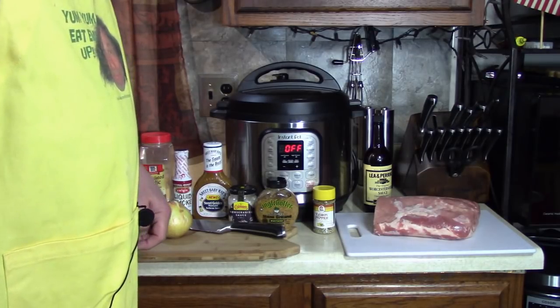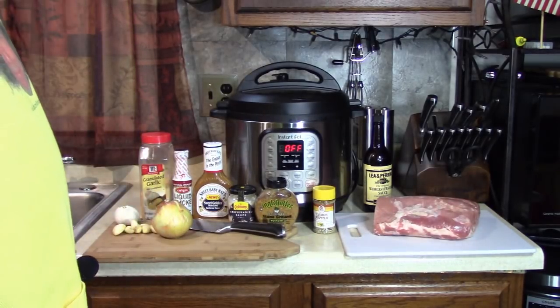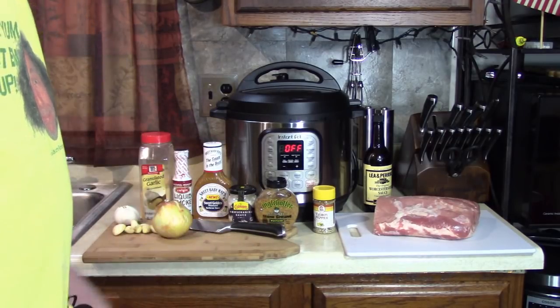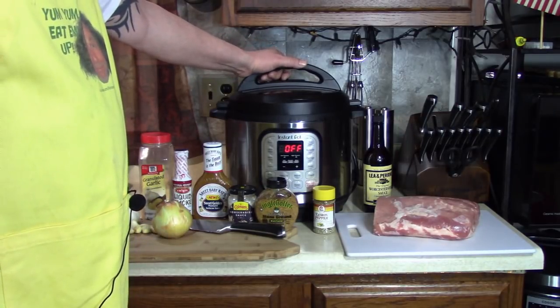I borrowed it from a bigger piece and I cut it with my Sawzall, remember? I know a lot of us got instant pots and pressure cookers for the holiday that just passed, and I like using the slow cook function once in a while. This happens to be the instant pot but I have other pressure cookers that have that function as well.